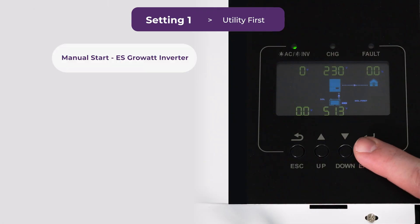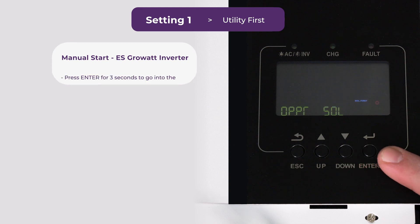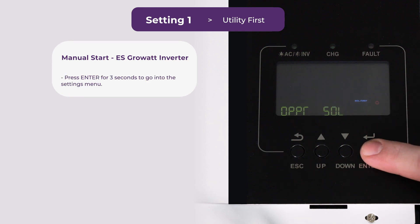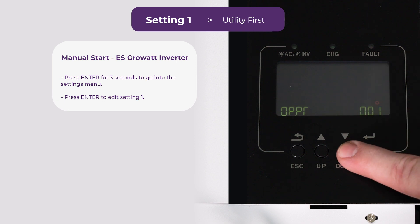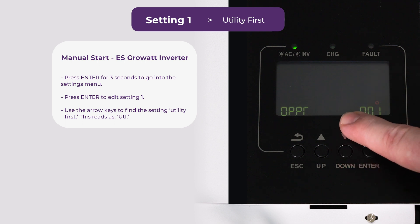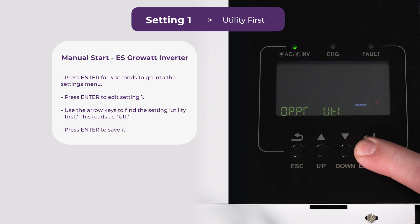Now we're going to set up the 5kW ES. Hold down enter — we're already at setting one. This is something we want to change so we're going to press enter. Now we're in that setting. Use these keys to change to utility first — that's exactly what it looks like here. Press enter to save it.